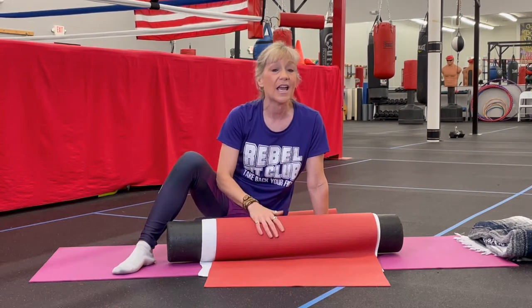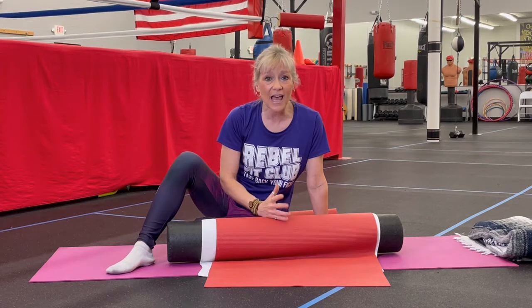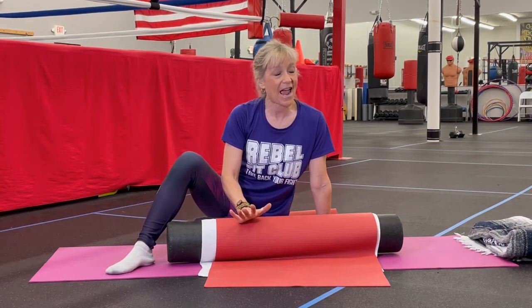If you like this video, hit the subscribe button. Go to our website rebelfitclub.com where you can see all of our classes — Tai Chi, yoga, boxing, boot camps — whatever you're looking for, I bet we have it. We also have online live, not pre-recorded, videos that will come to you. We're just a push button away and you can work out with us at home. Contact me, Kimberly, at Rebel Fit Club — I'm happy to tell you all about our programs to help you slow down your Parkinson's. So as always, go forth and conquer!